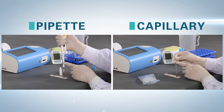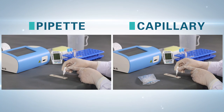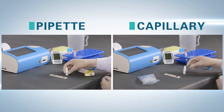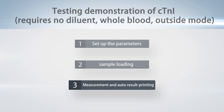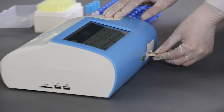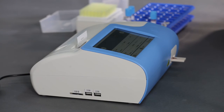Add the sample to the test card, then add a drop of diluent and count down 10 minutes for the reaction. Step 3 — Measurement and auto result printing: after the reaction, insert the sample card into the test port and press Start or click Measure to test. Results will print automatically.